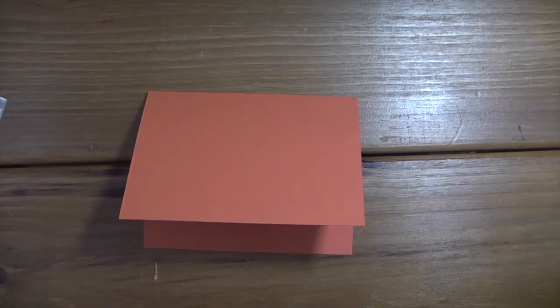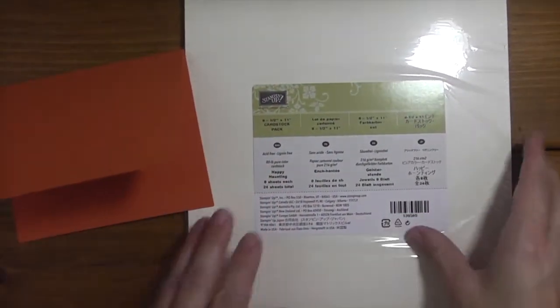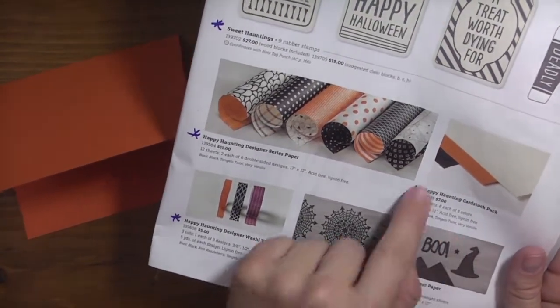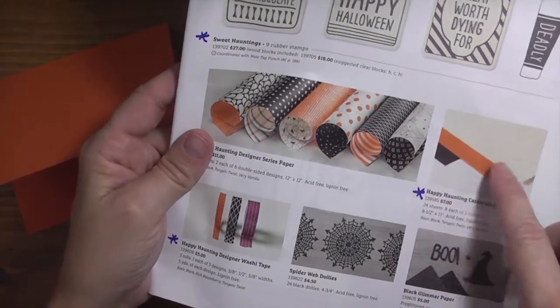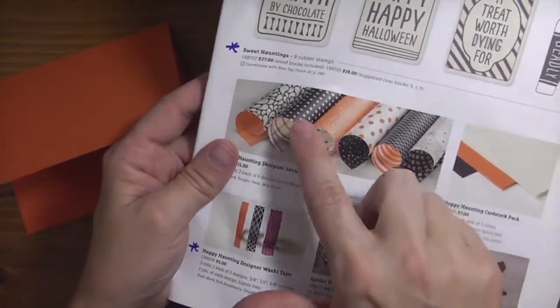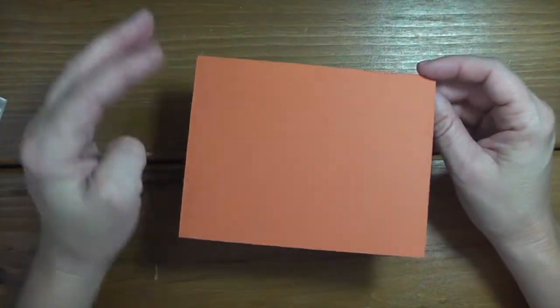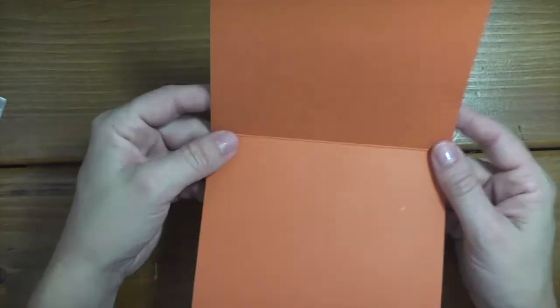I'm using Tangelo Twist as my card base. A nice feature that came out in the annual catalog is you can get the cardstock pack - for every designer series paper collection, they offer a variety pack of the three colors in the designer series paper, so you have enough card bases to use with the paper. So this is my card base today - Tangelo Twist, cut at five and a half by four and a quarter, scored again at four and a quarter, using my bone folder to give it a good crease.